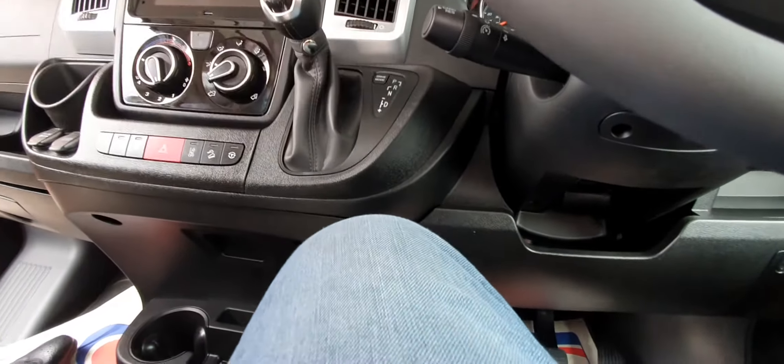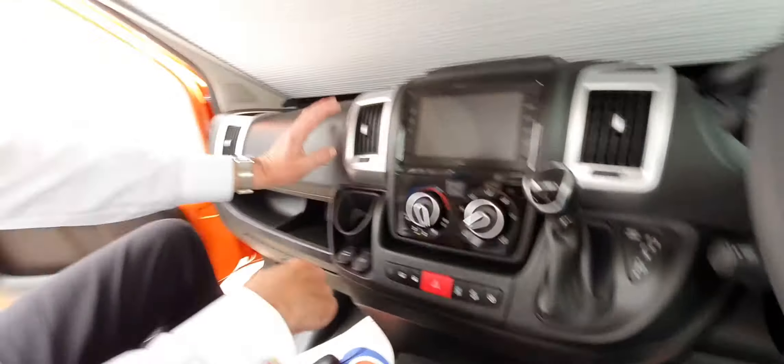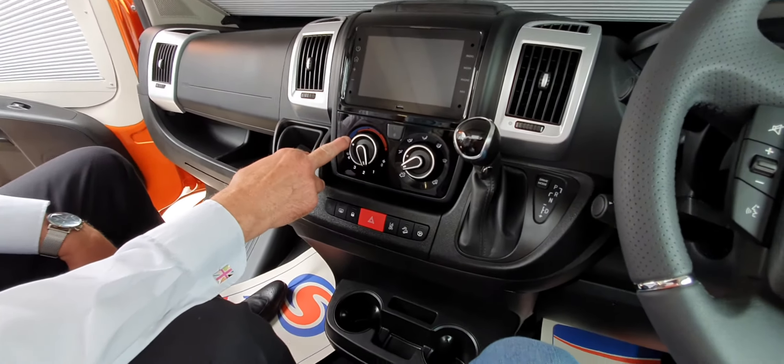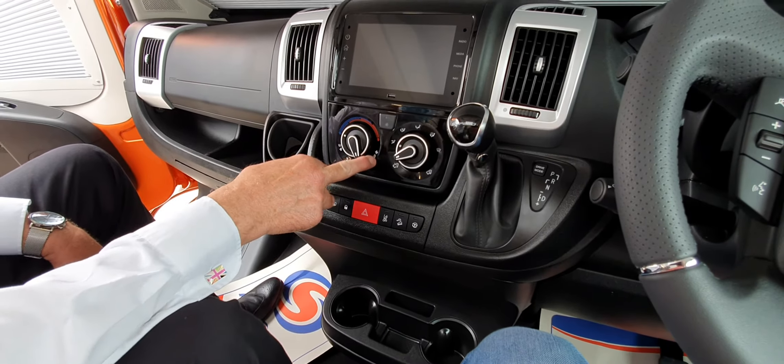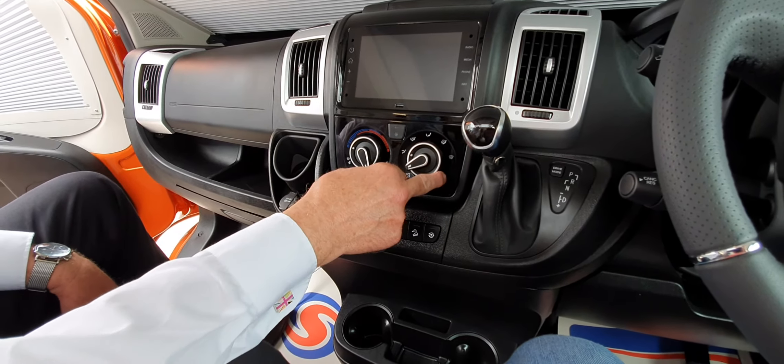I'll move this back, open this up, we've got a bit of air in here. The swivel is on here — it's open at the moment. Just move the seat — that's it. So that's it — the swivel mechanism works like that.